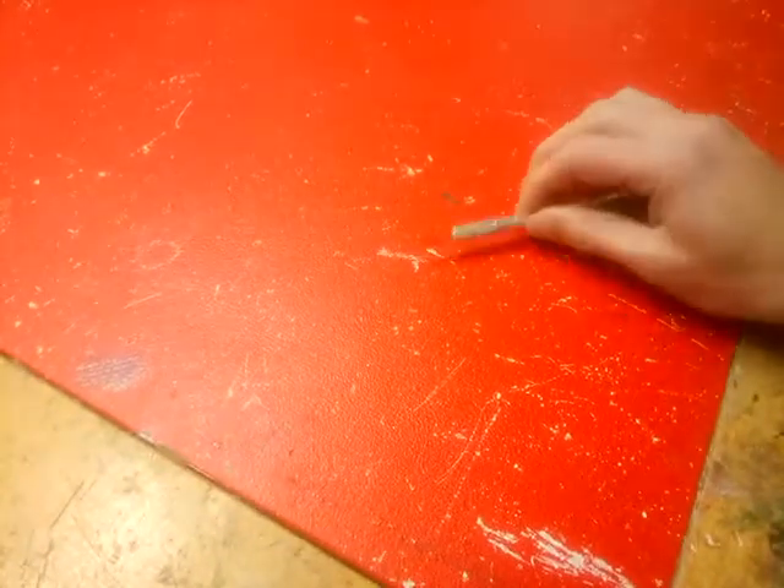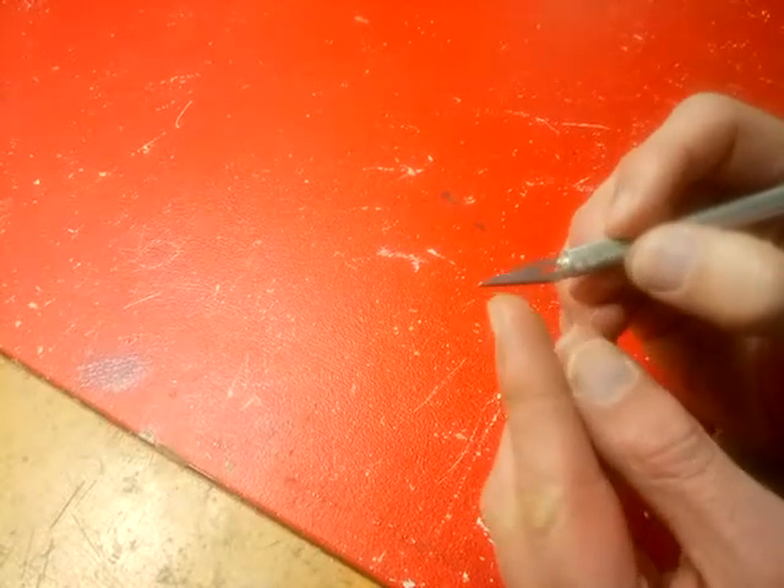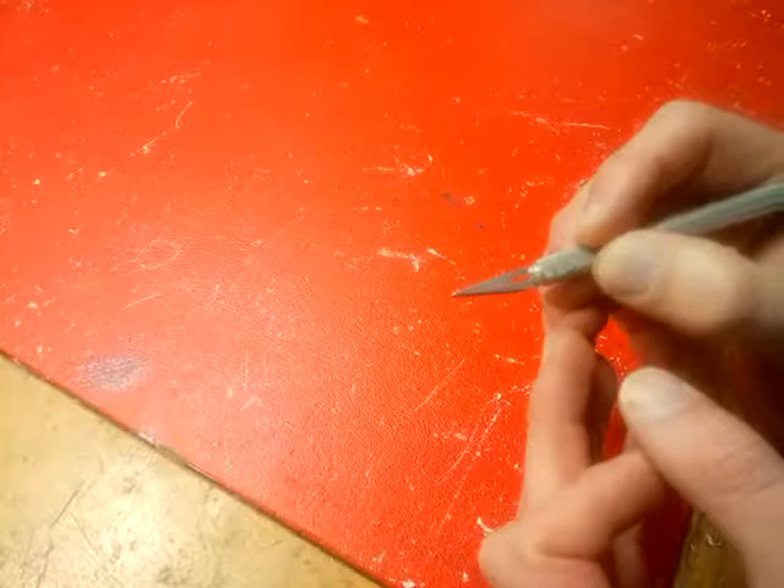Okay pupils, listen up and listen good because I'm now going to show you how to safely use a scalpel. First thing to notice: this scalpel's blade has a sharp edge here and a sharp point, so we need to be very careful that we're using it correctly.